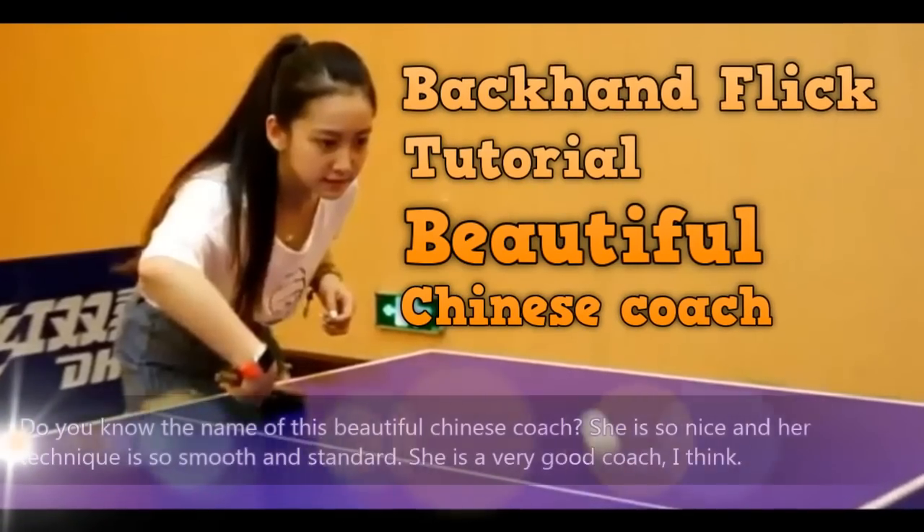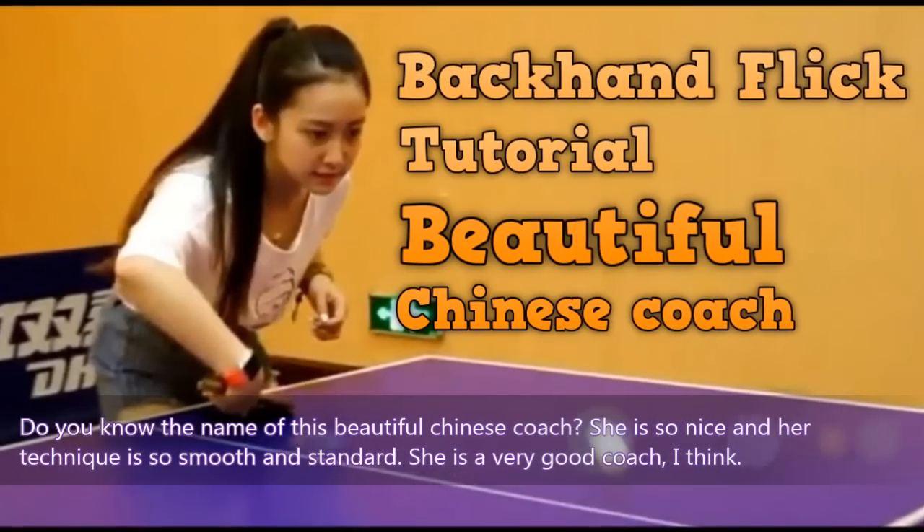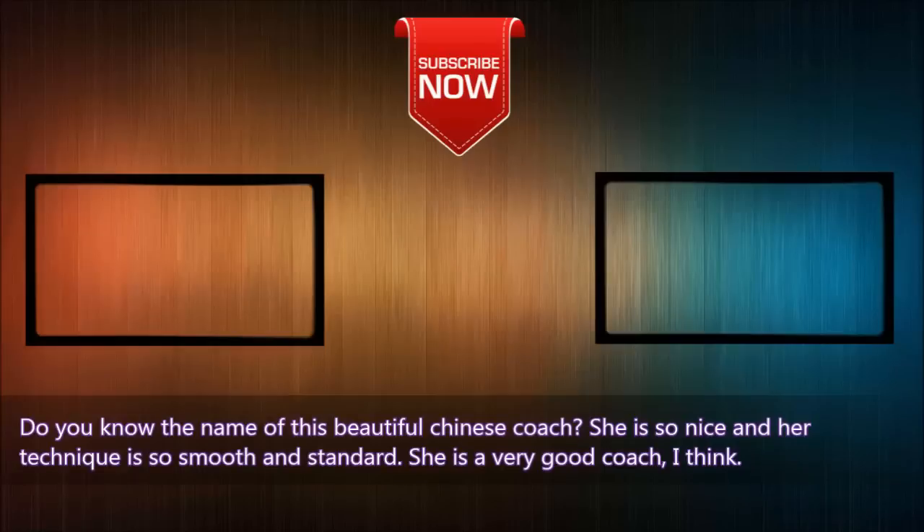Do you know the name of this beautiful Chinese coach? She is so nice and her technique is so smooth and standard. She is a very good coach.